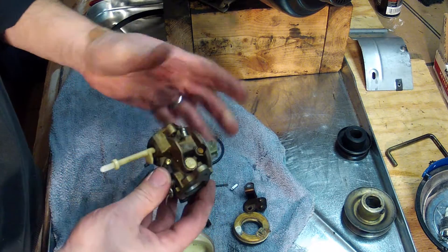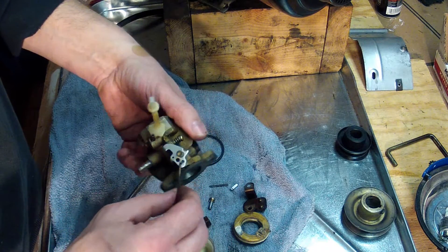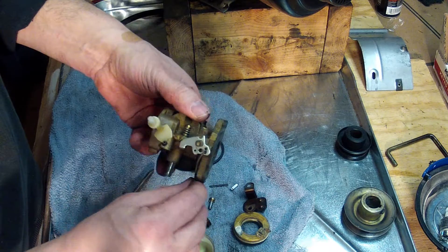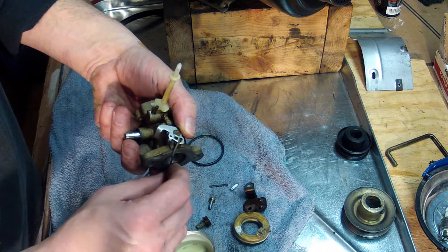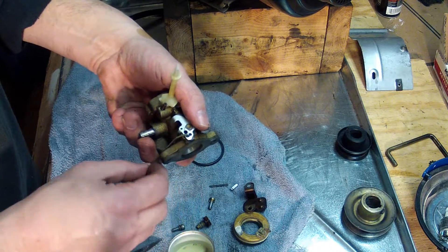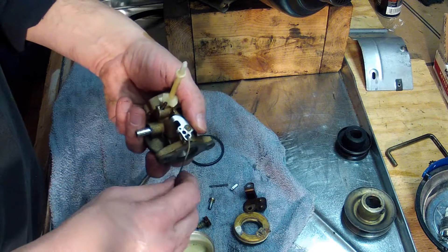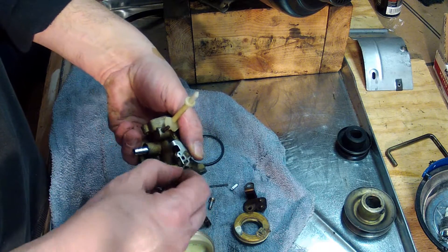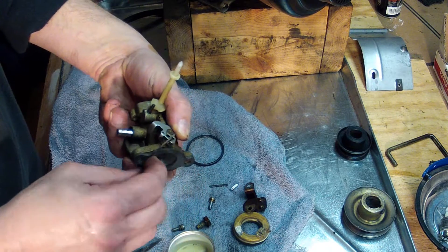Before I started taking this apart, I took photographs so I could remember where the linkage goes back to. That's a habit I've gotten into and I'd recommend doing it before you start taking apart a carburetor or anything with linkage, because after you get so far into an engine and start putting it back together, don't trust your memory banks.